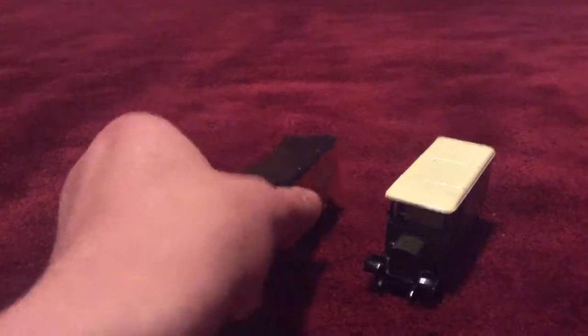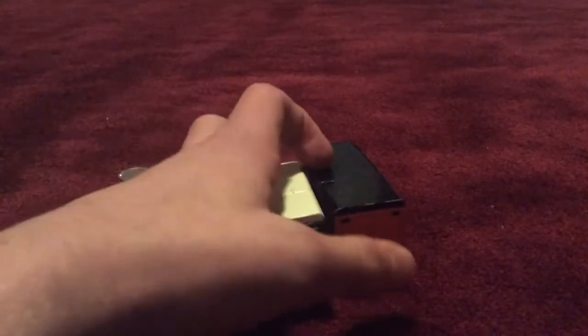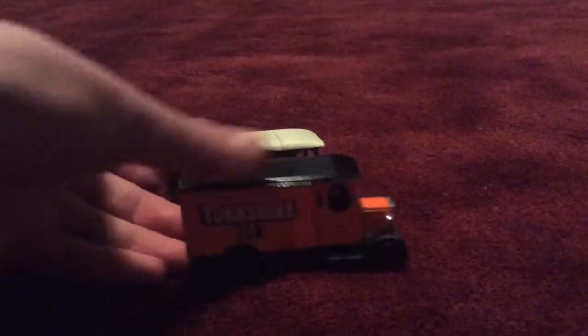They both have the same front and same mirrors, and I'll show the back - they both have the same back, but it's orange on one and green on the other. These two trims are black on one and white on the other.